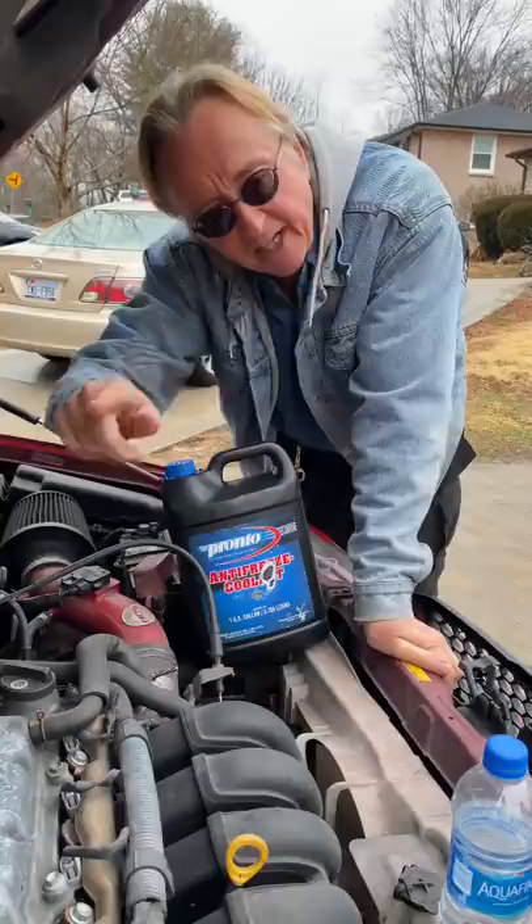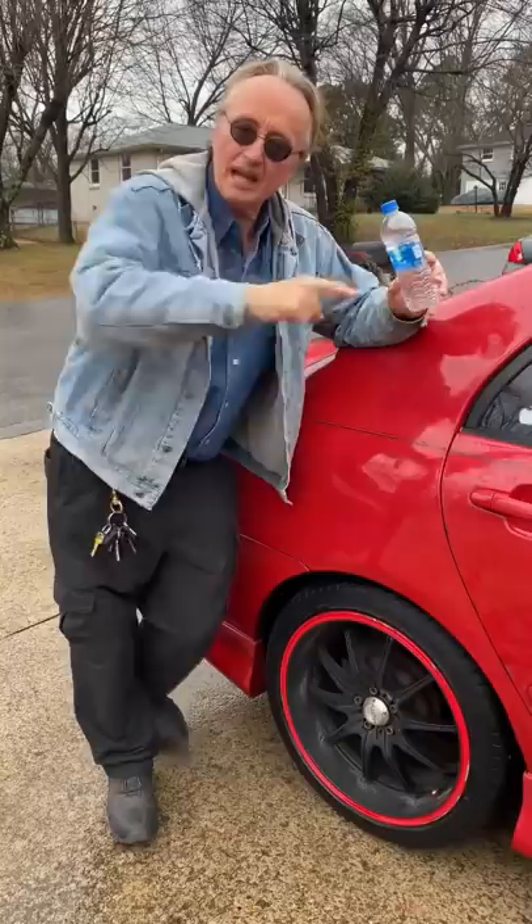If you run it on pure water, the cavitation can eat up the engine, which happened in the case of this Toyota. The previous owner had run water and the new owner didn't know, so this is the second engine now. Please don't run your car on pure water.